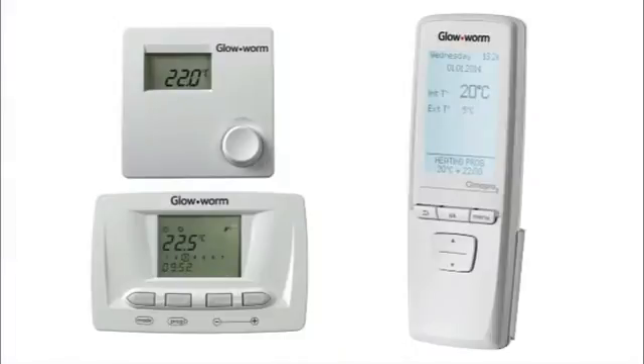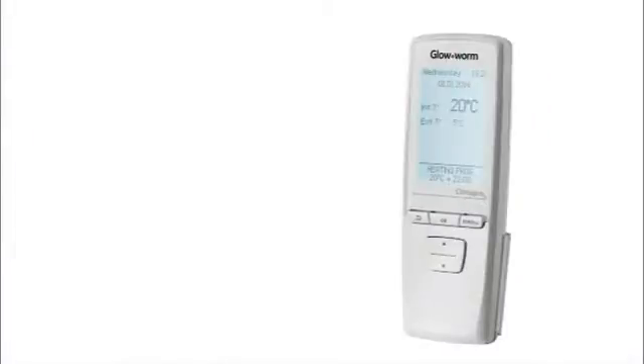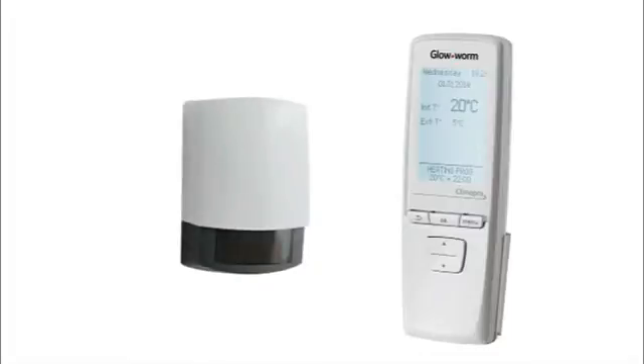Alternatively, all Ultracom 2 models can be fitted with a complete range of Glow-worm intelligent external controls. The latest in this range is the Climapro 2 RF, a really simple to use wireless programmable control that delivers exceptional heating control and flexibility of programming around even the most demanding of busy lifestyles. The Climapro 2 RF can achieve room compensation when installed with just the boiler, and room and weather compensation when installed with a wireless outdoor weather sensor. Room and weather compensation makes a heating system significantly more efficient, saving both carbon and money.